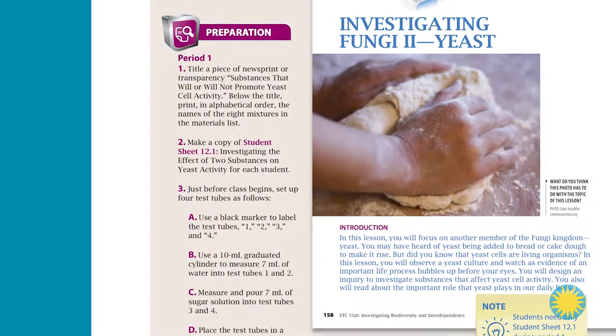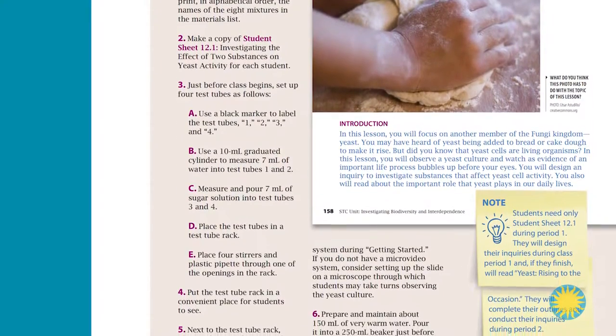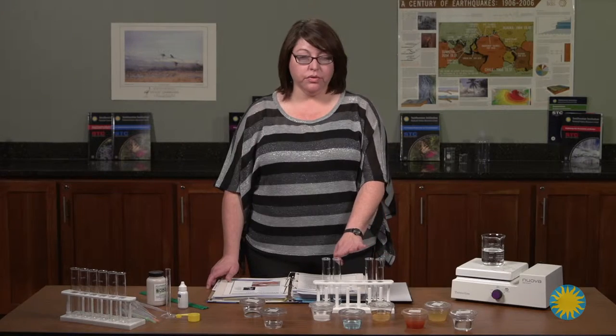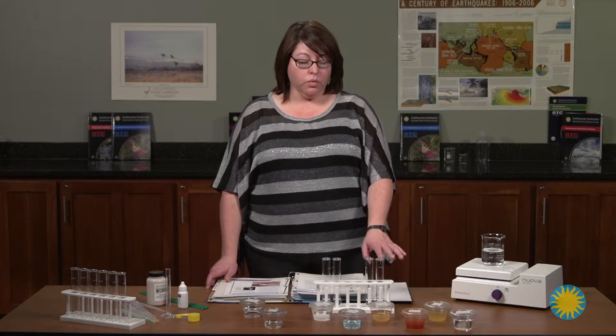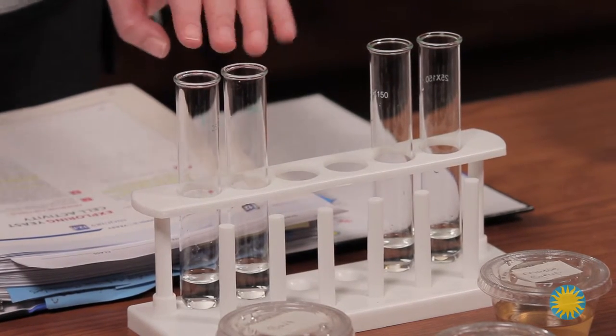Make sure to start reading preparation on page 158 to set up the teacher demo with 4 test tubes labeled 1, 2, 3, and 4. Test tubes 1 and 2 contain water only, and 3 and 4 contain the sugar solution.